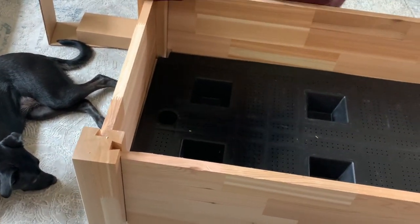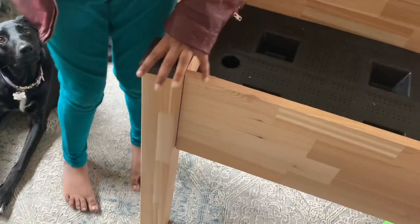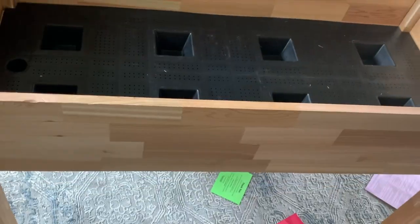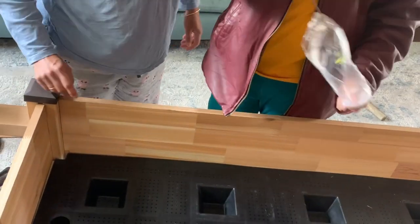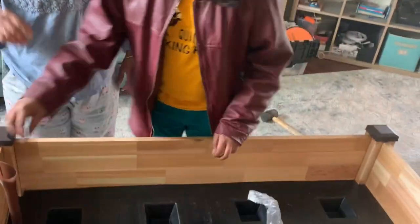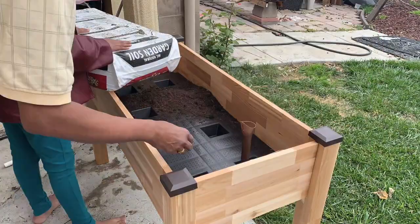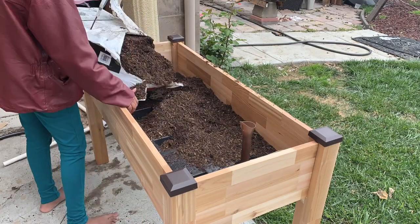The water is stored in the tray below and gets absorbed up. This way you don't need to water the plants every day — the water stays stored and the plants absorb it as needed.